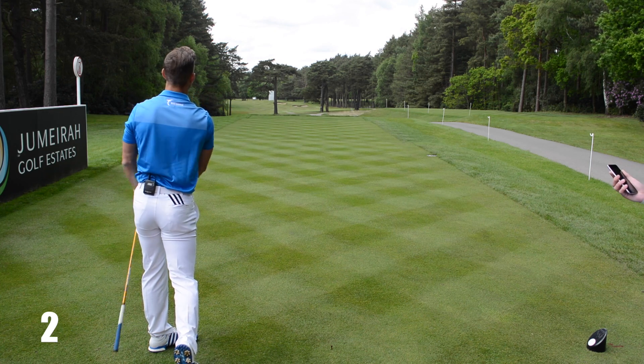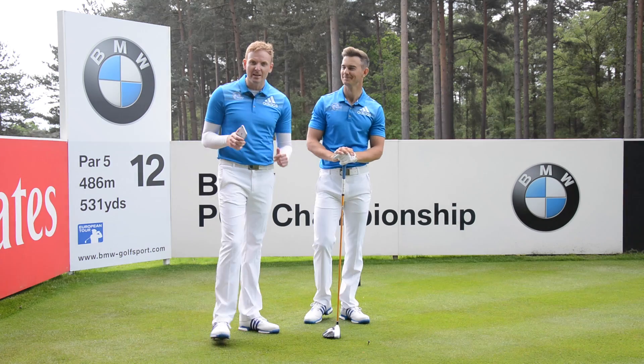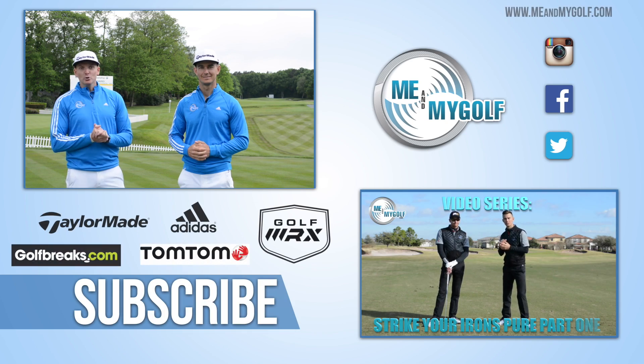That was actually a very good golf shot with a low ball flight, and that was 59 seconds and 85 milliseconds — not bad! So guys, get involved — post your questions down below and we'll pick a winner for next week. Thanks for watching, we'll see you soon.